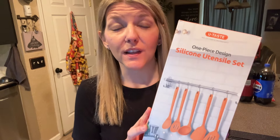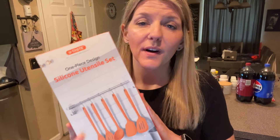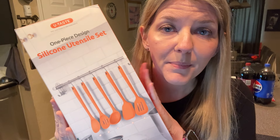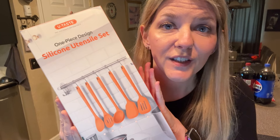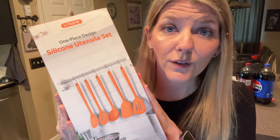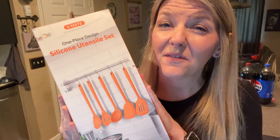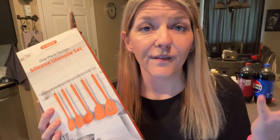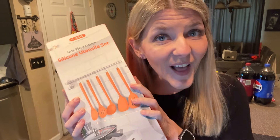Now the sponsor of today's video is Utaste. This is an Amazon brand and they have sent me to try these one-piece silicone utensils. I am very excited about these because my silicone utensils that I own now are in really bad condition. I'll be using these throughout the day as I prepare my various meals and snacks, so I'll be showing you those as I go along.